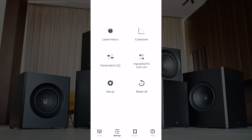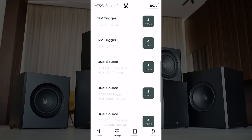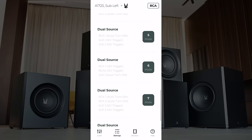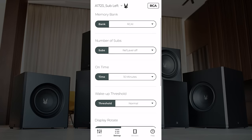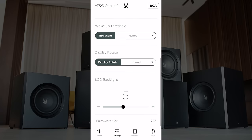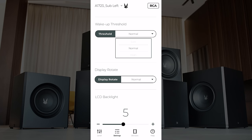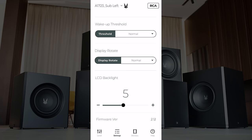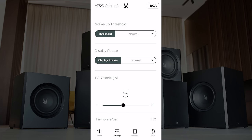Going back to settings, into input auto turn on — these are the same options we had earlier: 12-volt trigger using XLR1, with lots of options. Going into setup, we've got lots of options including a wake-up threshold, which is pretty cool. Basically, certain AVRs may not trigger your subwoofer to turn on at all times — maybe if it's really quiet it just doesn't sense it. You can adjust that sensitivity; maybe you want to set it to high so it kicks on more easily.